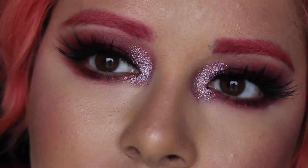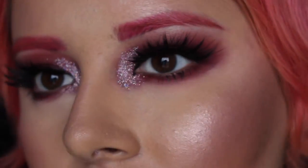This is Drop Dead Red by Too Faced — it's one of their melted liquid lipsticks. And that is the finished look! I really hope you guys enjoyed it. This was a lot of fun to do, and I'll see you all in my next video. Bye!